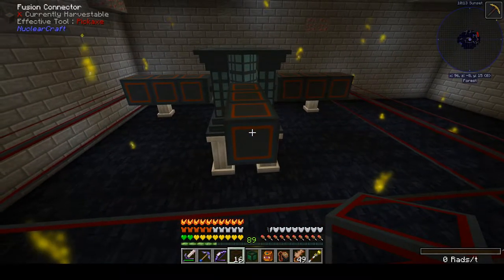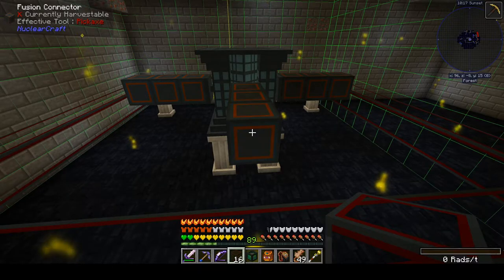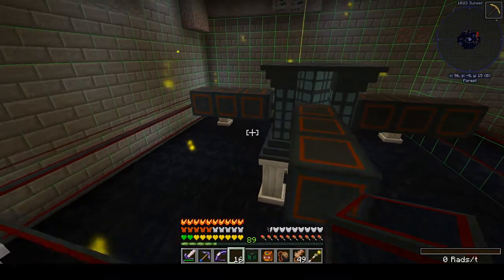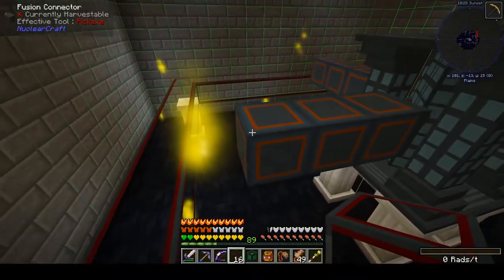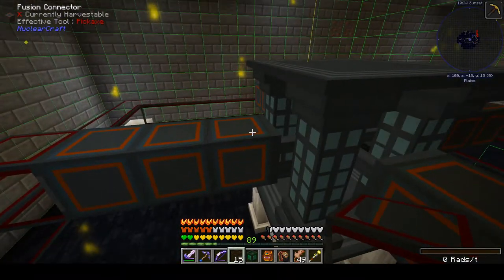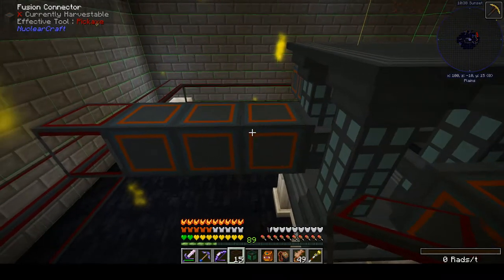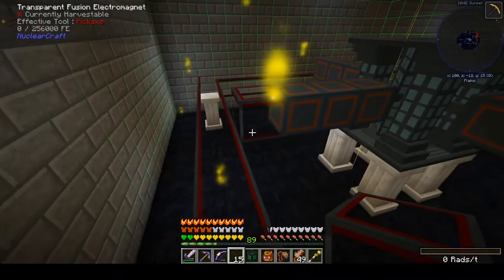As for size, this is going to be a size four toroid, which is basically three spacers plus the ring. A size one would have the ring start right here with no spacers, and each spacer adds a size to it, so this qualifies as size four.